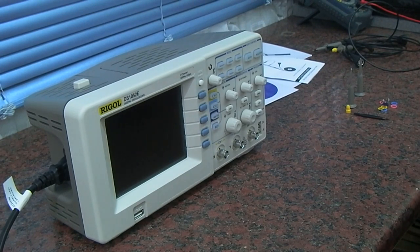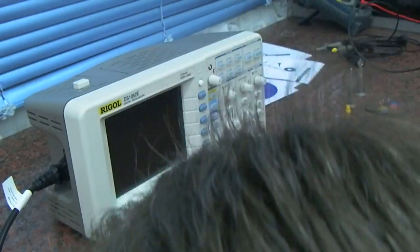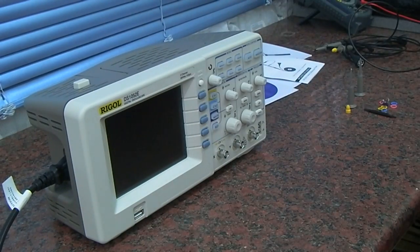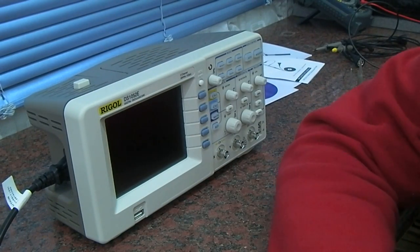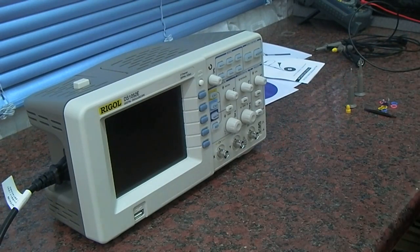Hi guys. Well, with everything I seem to do this weekend, the unboxing video went pear-shaped, so we've skipped that and gone on to the unboxed look. Basically this came from eBay, it was shipped from the UK so there was no import duty to pay, and it was around £250 or so.